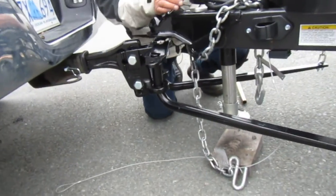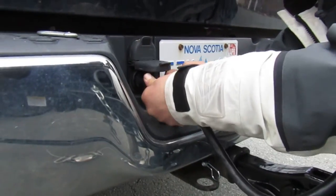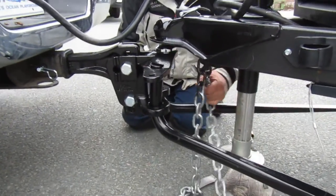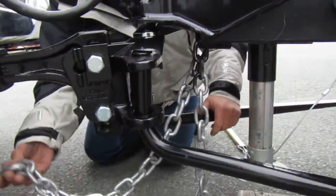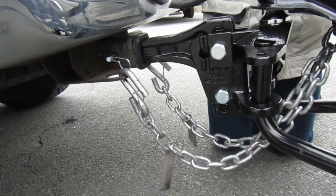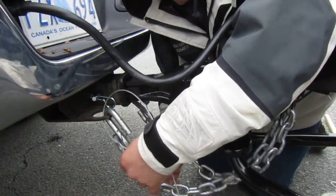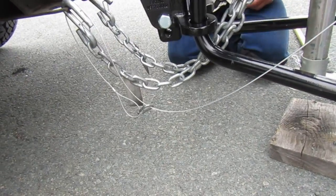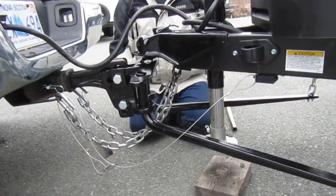We need to hook our seven-way connector up for our lights — make sure it's in properly. Our safety chains do require being crossed. You can see where they come together but you can still cross them. This is your safety breakaway cable — take the little clip, put it through the loop and back to itself. You don't want it too loose or too tight, because you don't want it to pull. As long as it's not dragging, it's fine.